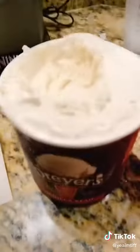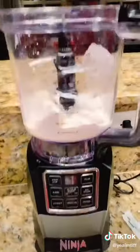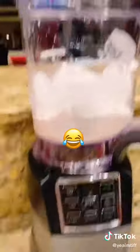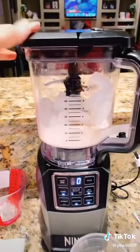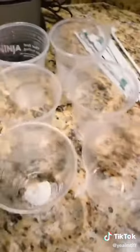First, we're going to do three big scoops of vanilla ice cream. After your three big scoops of ice cream, put in one cup of milk, then a tablespoon of vanilla extract, and one third cup of sugar.